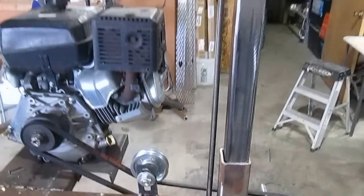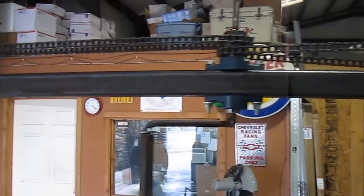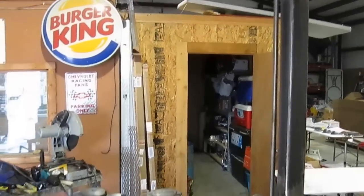We're using acme screw rods for the adjuster, running two chains with a little handle in the middle. Later on I might put a motor in the center to make it easier to go up and down for fine adjustments, so that should work very well.